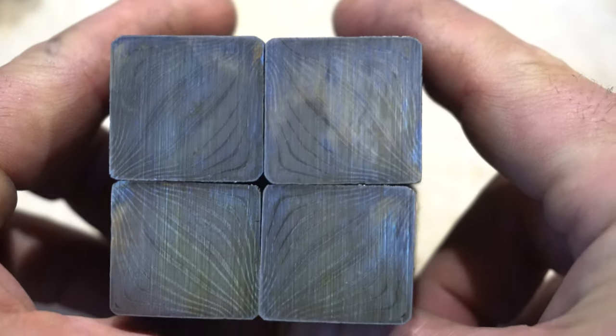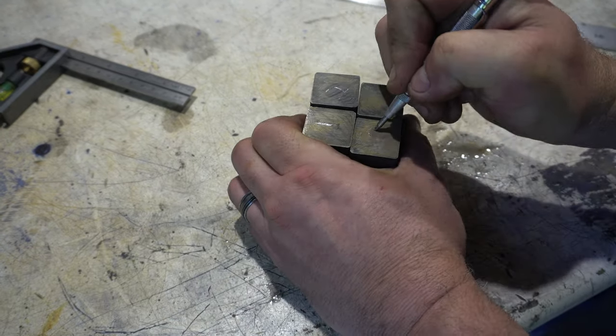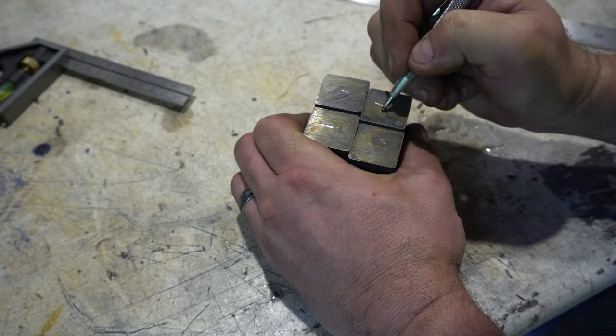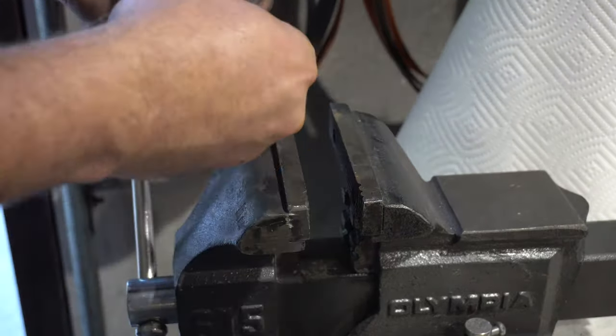For these mosaic patterns you've got to make sure you get your bars in the right orientation, so I always like to draw on them and number them so I know exactly where they go. Now it's time to clean the touching sides so we can get our forge weld nice and clean.